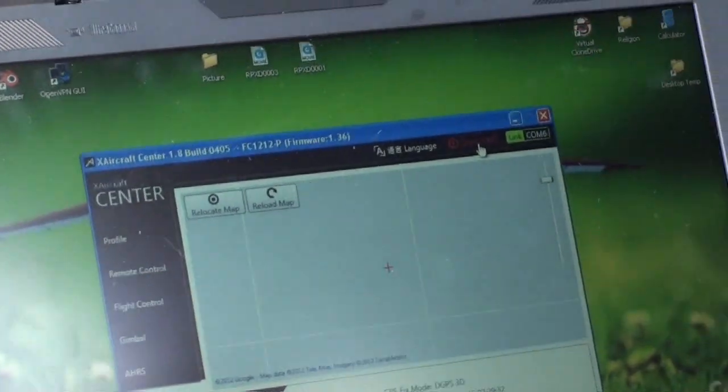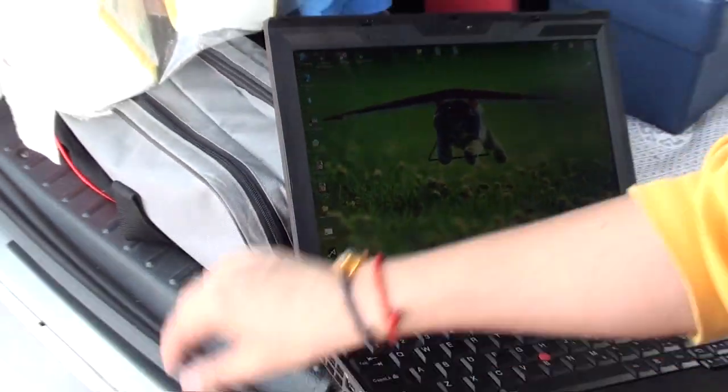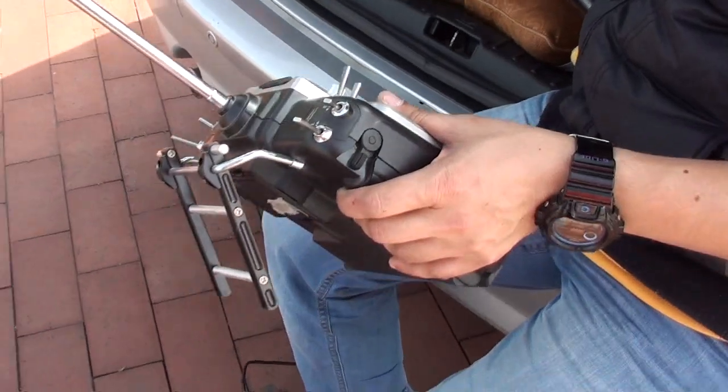I'm going to disconnect it now because we have just done every setup, and we will fly it and check how it's behaving.